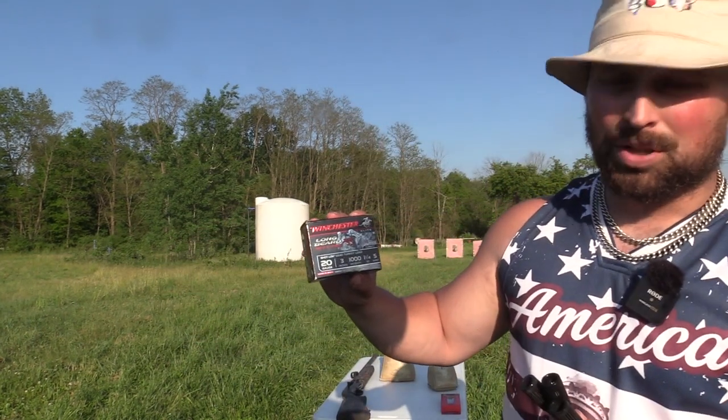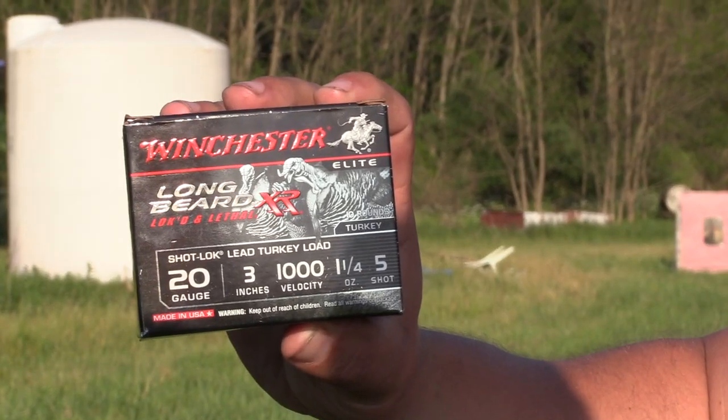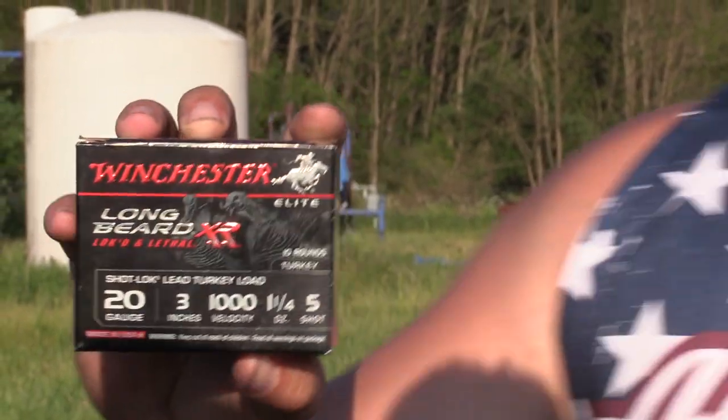The load itself is a 20 gauge, 3 inch, thousand feet per second, ounce and a quarter of fives. Now personally, when I was hunting with a 20 gauge in lead, I used Winchester Double X fives. It was the best pattern. Actually, I don't even think I patterned my gun back then. I just went and killed turkeys.